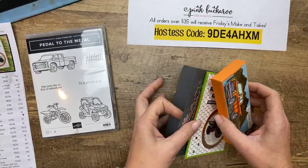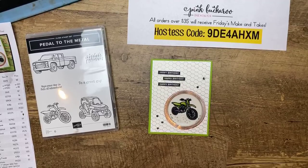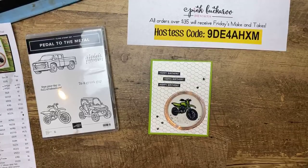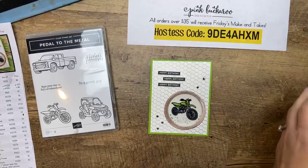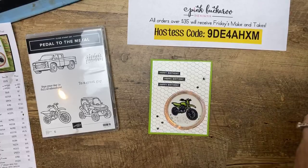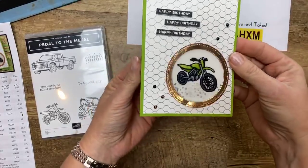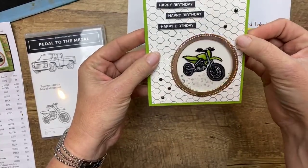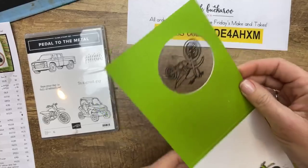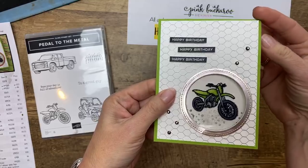Okay, let's get started stamping! These projects are a little bit involved — a little over the top with lots of steps, so we might run over our one-hour limit today. This is the card we're going to start with — it's really fun. It's a window card and it looks like the motorcycle is colored in on the front, but when you open it, it's actually colored on the inside — the front is just clear. It's kind of like an optical illusion. I'm going to show you how to do that.